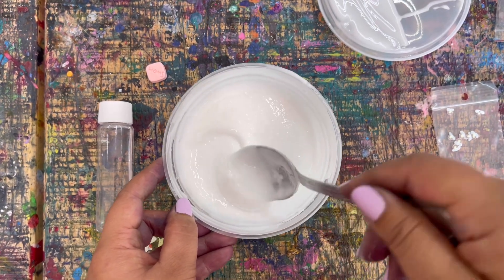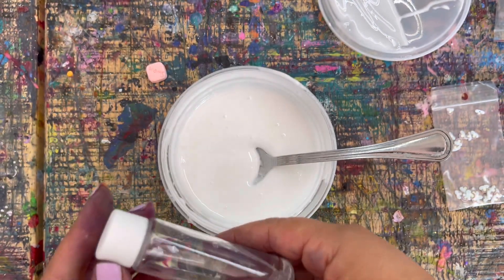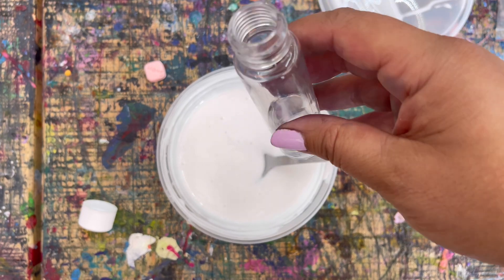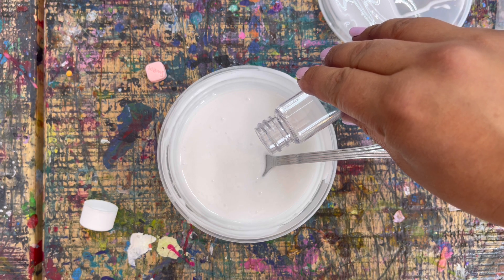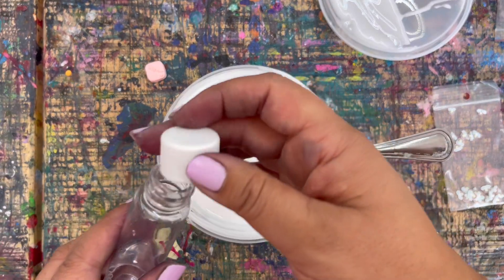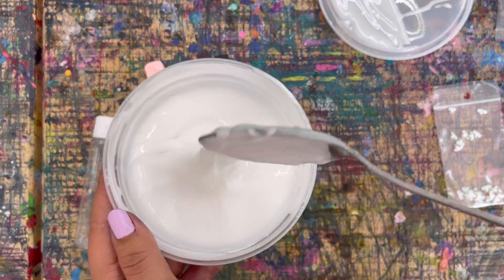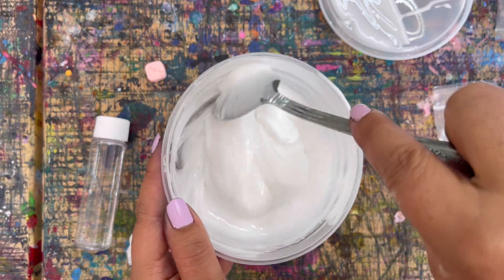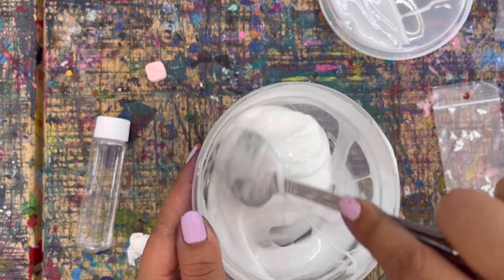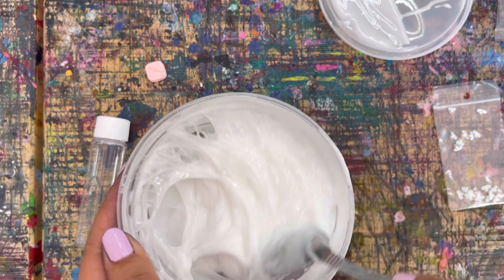Mine is good and stirred in. Now we are going to add the activator, which is really strong, so open the lid like this and we only want to pour in half — not the whole thing. If you pour the whole thing in you'll probably have over-activated slime. I always like to add extra in case you spill. Put about half in, put the cap back on so you don't spill, then slowly stir. I can see it's already starting to become the slime texture — I think that might even be enough already. Scrape the edges and keep stirring; pour in a little bit at a time.